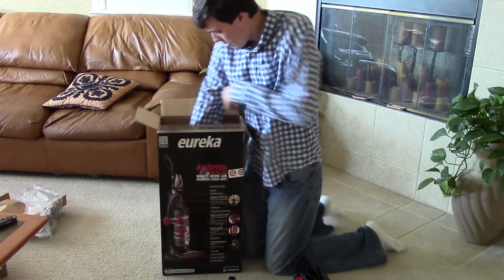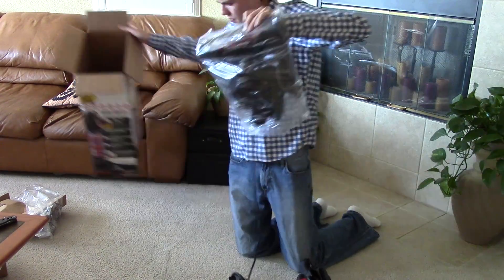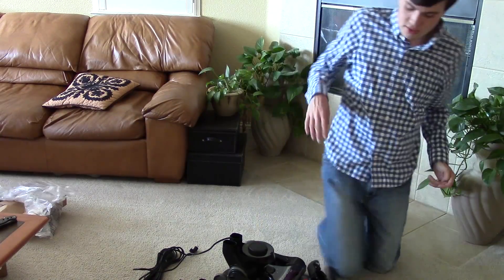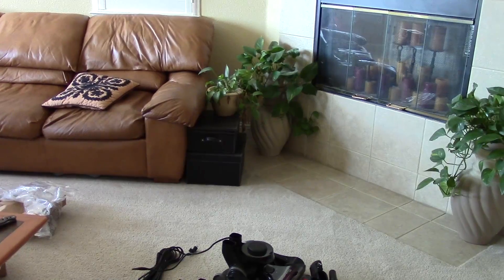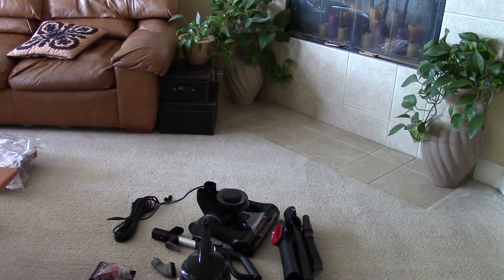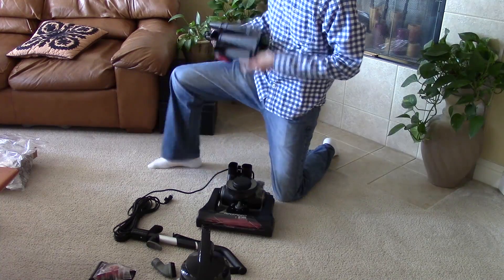Now let's pull the base out of the box and put it together. Before I do that, let's give you a quick shot of all that comes in the box, minus the packing materials of course. And here you go. So let's take a second and go through them as we put them together. I'm going to try to do this without instructions. Normally I can do this, but let's hope that this is the same as all the other vacuums. I should note, though,